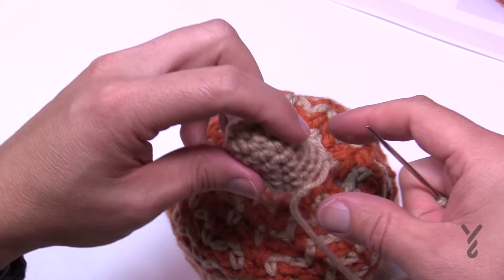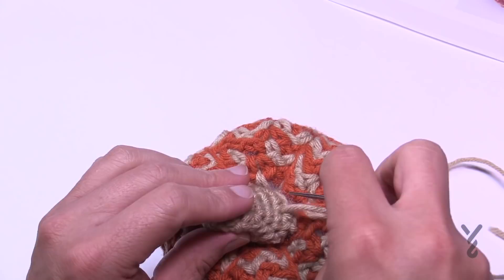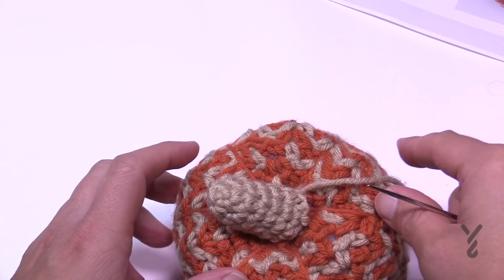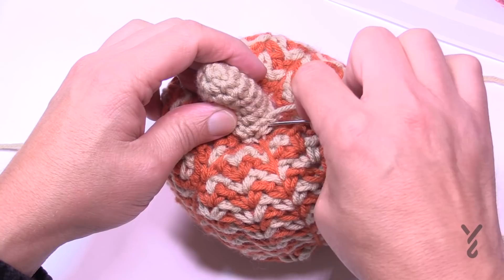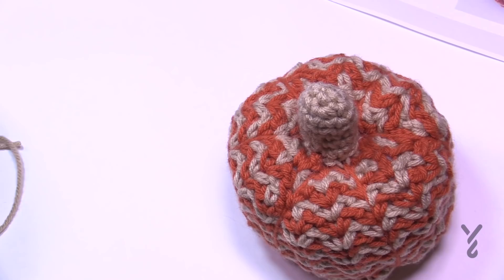Put the strand onto a tapestry needle and attach the stem to the top of the pumpkin. If you want it at an angle, position it on an angle and trace around the outside, grabbing into the pumpkin and back out into the stem itself. Sew it so it's on an angle so it doesn't straighten up on you long term. Follow the edge of the stem so the stuffing stays clearly inside. Once all the way around, tie a knot somewhere and go back and forth three times to hide the tail — it should never fall out.